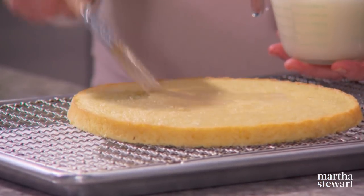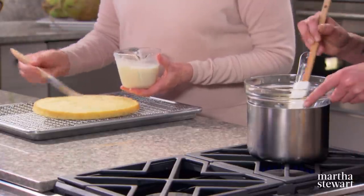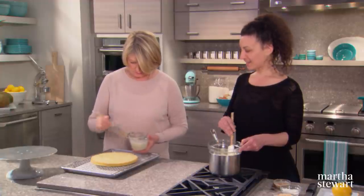The cake will soak up a nice amount of the syrup. Meanwhile we're going to put the coconut crunch on the bottom — melting some white chocolate in a double boiler. You want the sponge wet but not soaking.